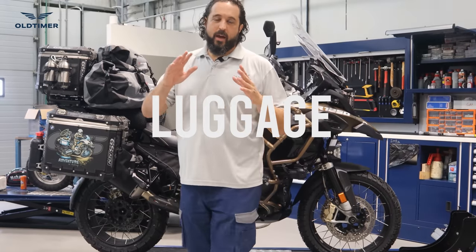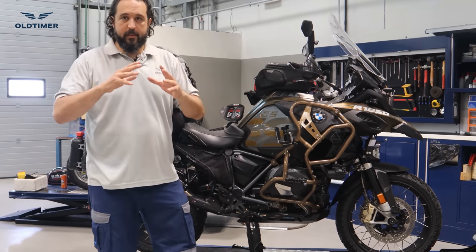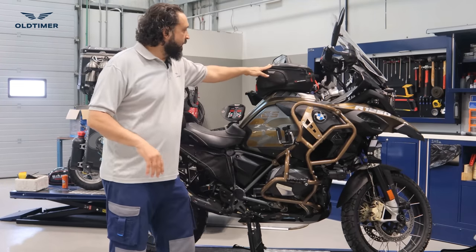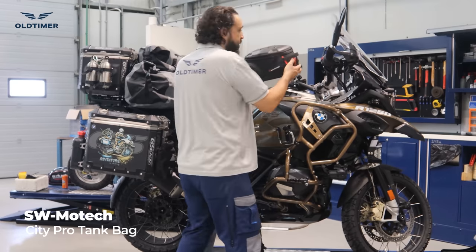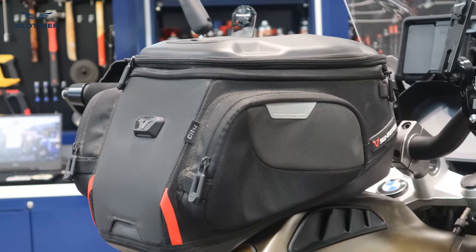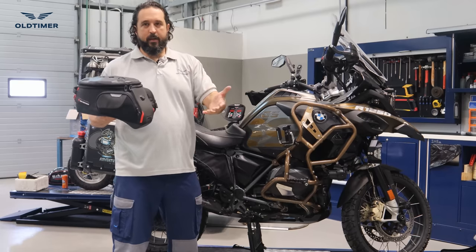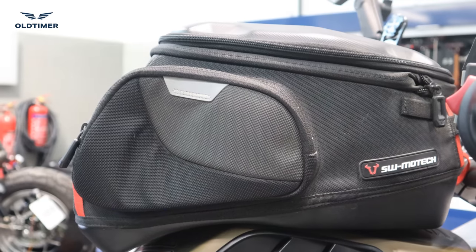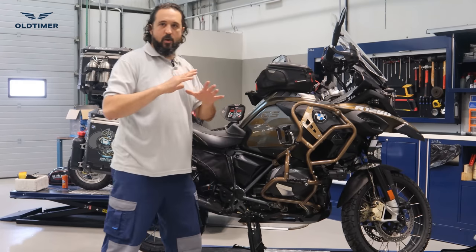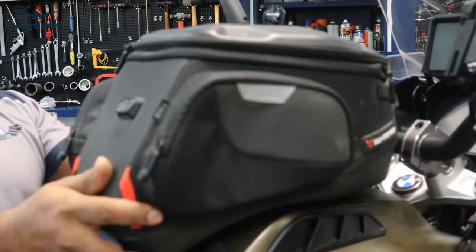For luggage, we have a tank bag, side bags, and panniers. We started with the SW Motech City Pro tank bag — the great thing about these bags is there are six or seven sizes that all fit the same base ring. So if you use the bike in the city you can have a small bag, and when you go outside you swap to the bigger one. It's very easy to put on and off, has a magnet and locking system — very useful for documents, camera, and quick-access items.